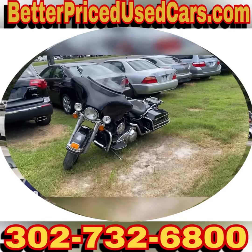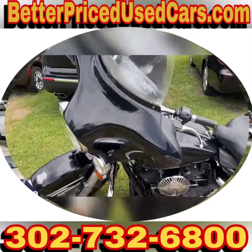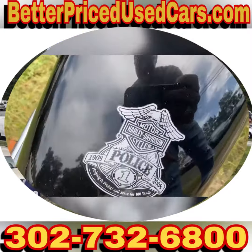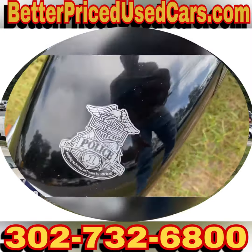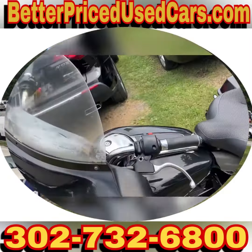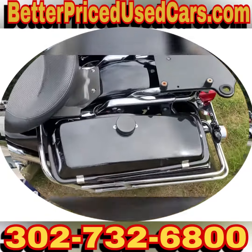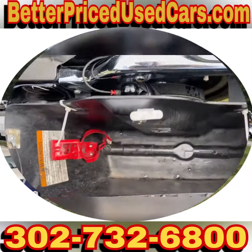You are looking at a 2008 Harley Davidson Electra Glide police motorcycle. It still has one of the decals there — there was obviously a police decal there, and something right there that said 'police' on the side of the saddlebags.